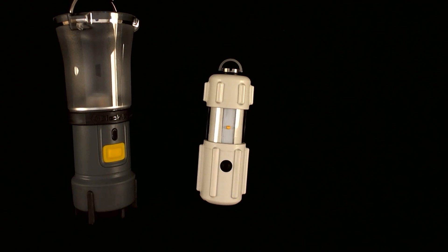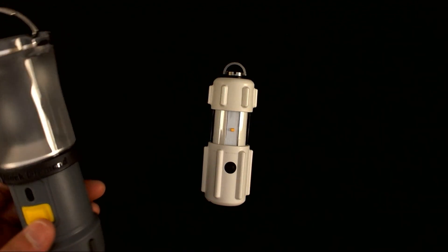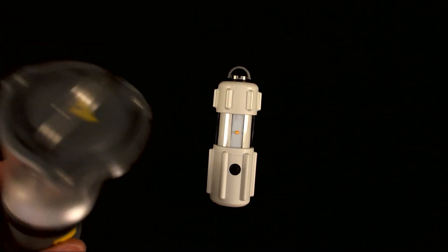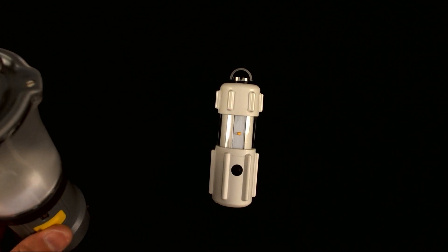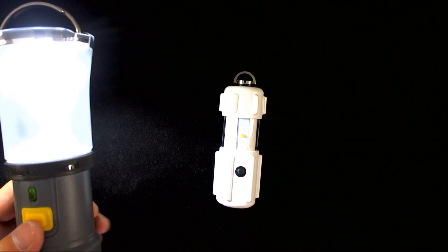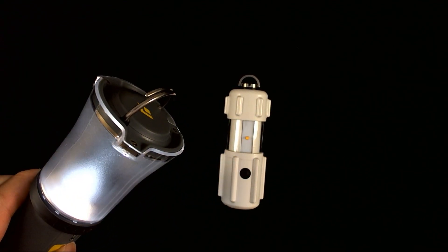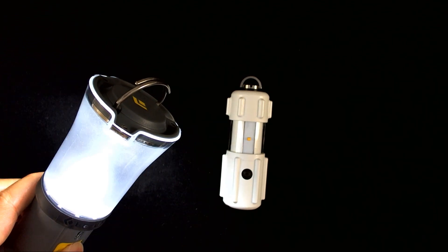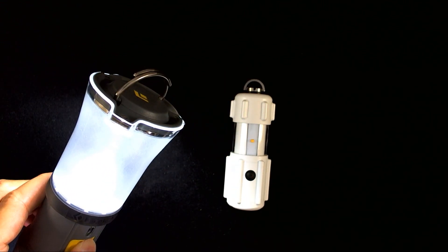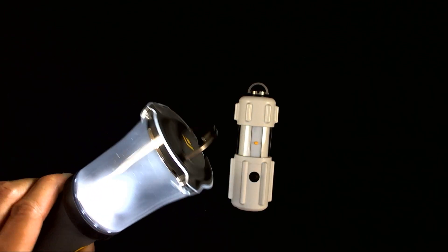Feature-wise, the Black Diamond Voyager comes closest to the RPAL in terms of brightness. It has an adjustable brightness mode where you can adjust the brightness whether in lantern mode, flashlight mode, or the unique mode where both flashlight and lantern are activated simultaneously. To adjust the brightness, you turn the device on and then hold the brightness button until the device starts to dim. Once it starts to dim, it will cycle between full brightness and lowest brightness settings. There are no discrete steps listed in the instruction manual; the device simply starts and stops at an arbitrary value.